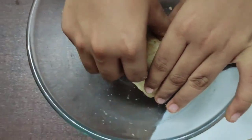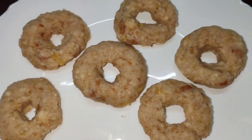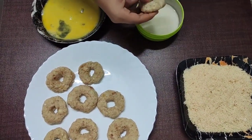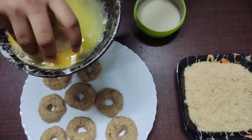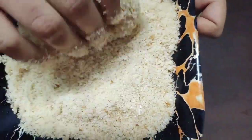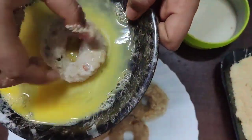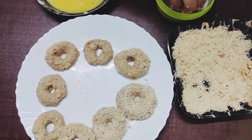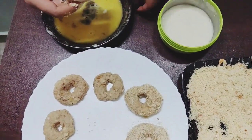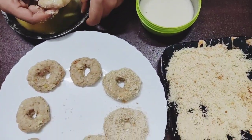Now the dough will be ready. Put all the dough in the pan. I'm going to put it in the bottom.